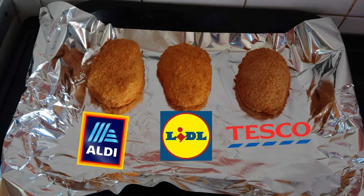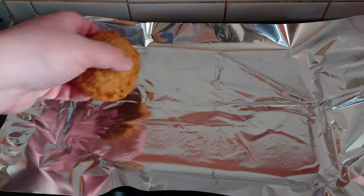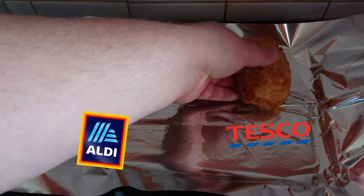Then in about ten minutes we'll put in the non-frozen ones. Right, they've been in there ten minutes, so now it's time to put in the non-frozen ones. Once again, alphabetical order — Aldi, and then Tesco.